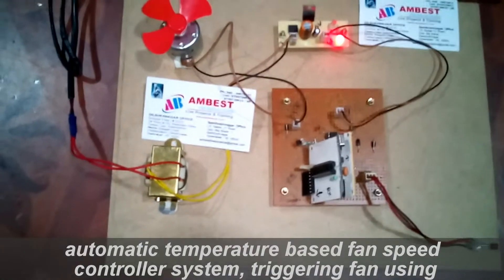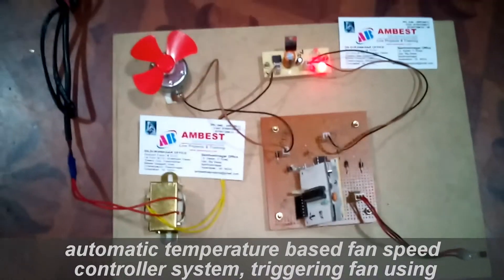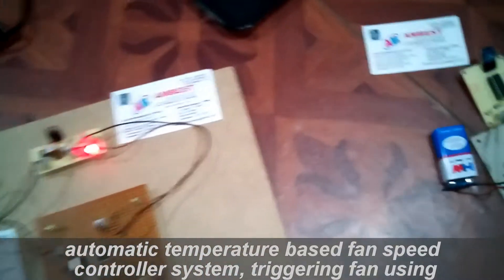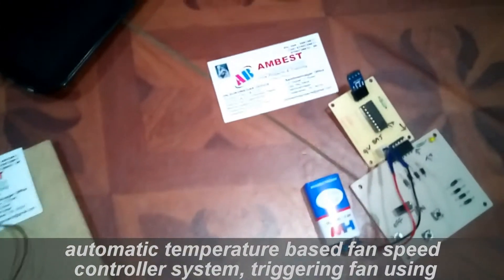Welcome to Ambas Technologies. Today I am going to demonstrate wireless remote control fan speed control with automatic temperature based control.